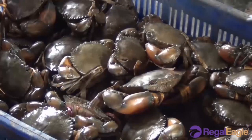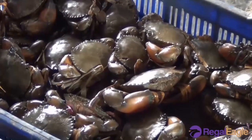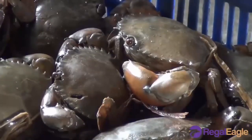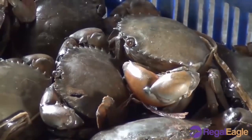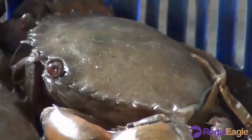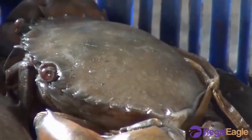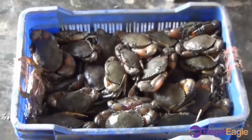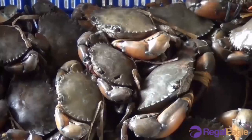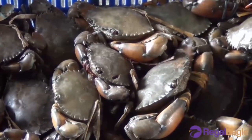A crab is a marine creature with a flat body, legs and claws. Crabs have thick shell-like coverings called an exoskeleton and you can find them in fresh and salty water. Crabs are grown for five to six months until they attain the desired size. Crabs are found in all oceans and fresh waters. Some crabs live on land, sometimes many miles from water.